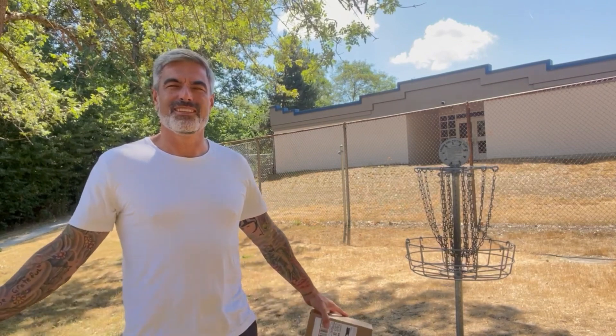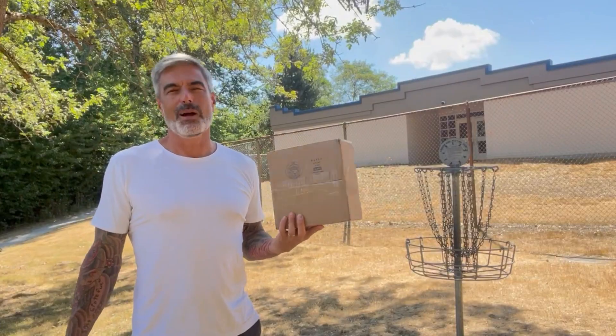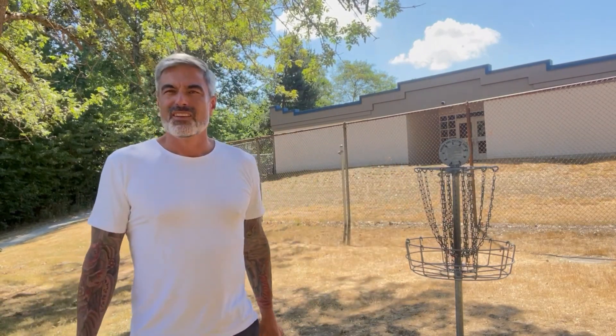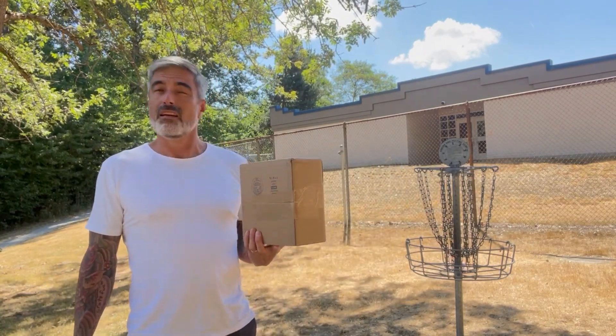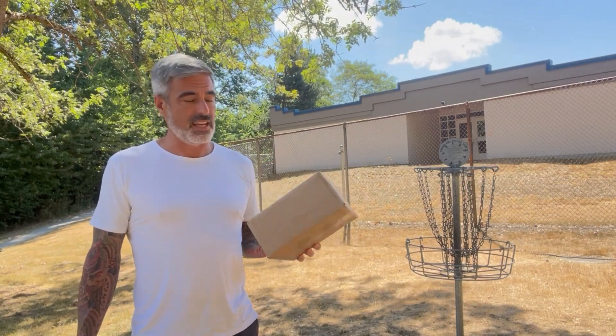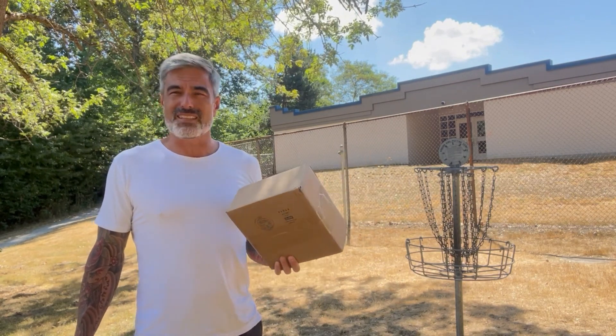What's up everyone, I'm Toby and this is Silver Fox Disc Golf. Another box — must be a three disc challenge day! I picked this box up on the 4th of July, and today is August 11th, so I've had it in my possession for more than a month. It's a box of brand new Mint Discs and I'm super excited — I can't even remember the colors and I'm not even 100% sure what I ordered.